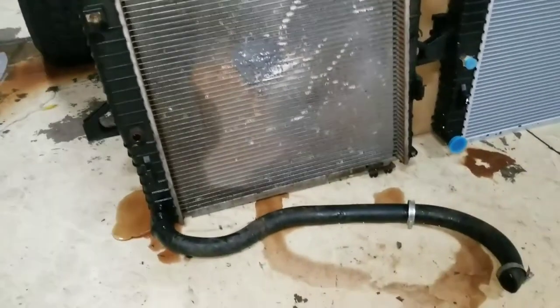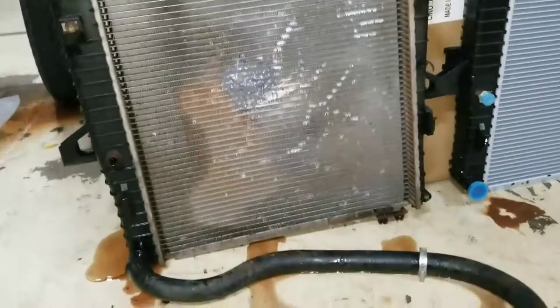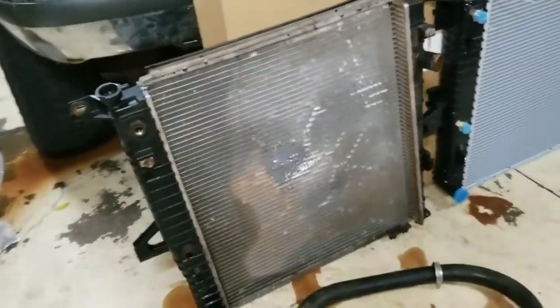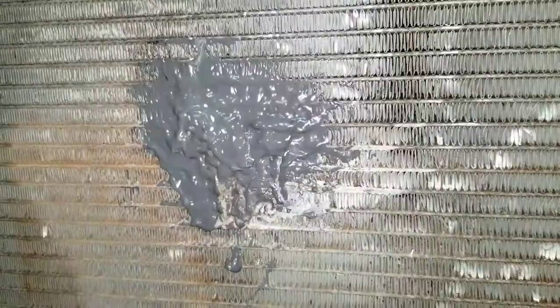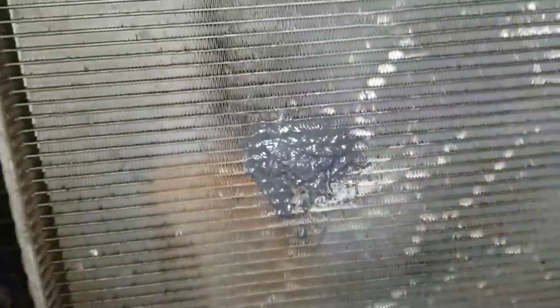I'm replacing the radiator out of necessity, not necessarily because I wanted to, but I'll show you what I'm doing and what radiator I got. This is just the four liter V6 radiator and I was using this with a six liter V8 — it was actually working pretty well. I never really had any overheating issues. I did take it on some longer trips, probably 30-40 minutes. Unfortunately I did get a hole in the radiator and I tried to repair it with some aluminum brazing rod and JB Weld just to get it by for a little bit, and it didn't really work. So I ended up buying a new one.